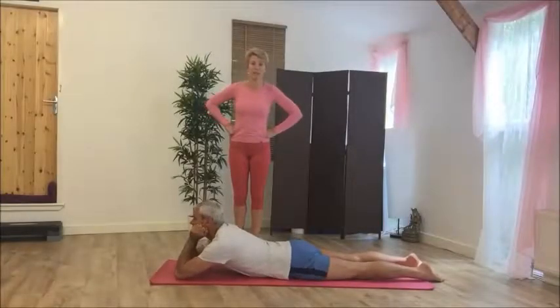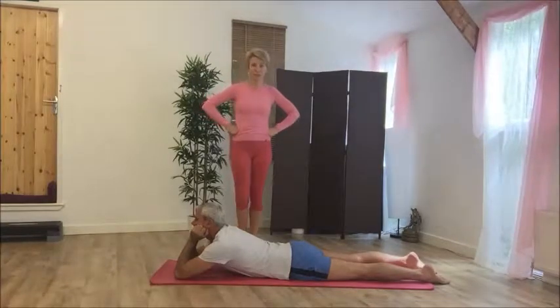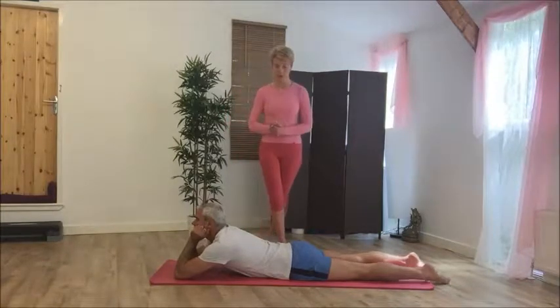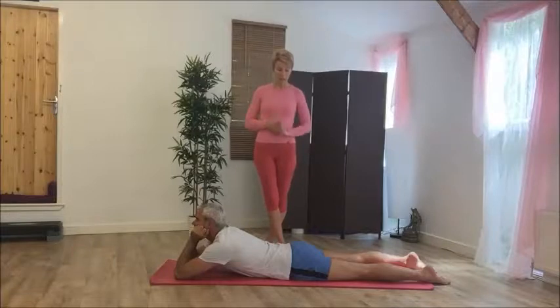Welcome back. I'm Tonya and this is Paul, and on to another video in this little video series where we give you some exercises to help reduce some backache. As you can see, Paul is already in position.